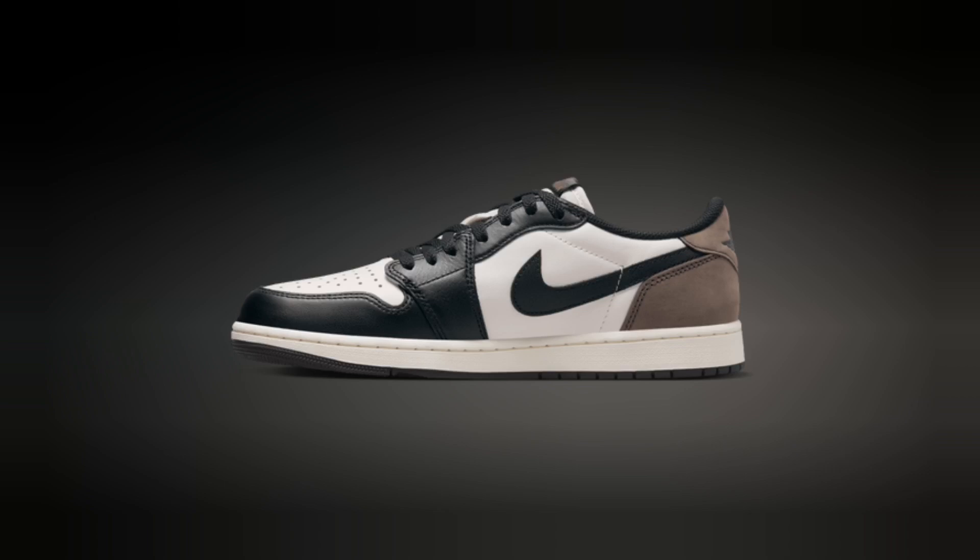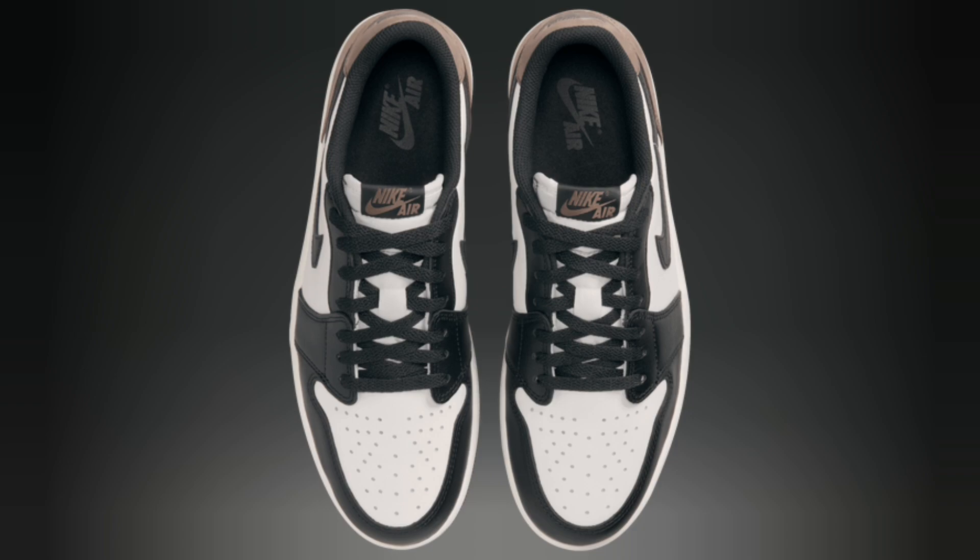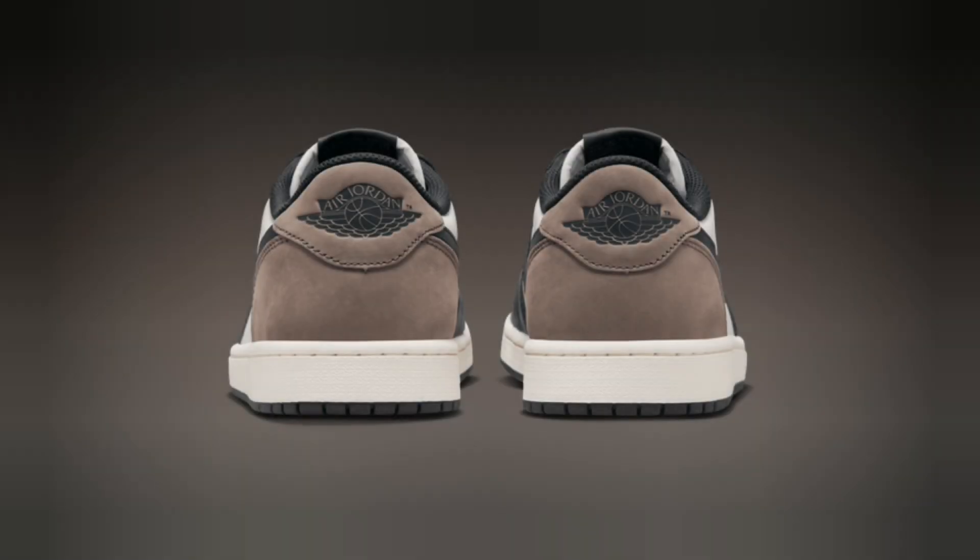What's up, sneakerheads? Welcome back to the channel, where we break down the hottest sneaker drops. Today we're looking at a classic silhouette with a fresh twist, the Jordan Retro One Low OG 2024.